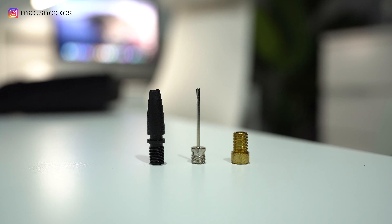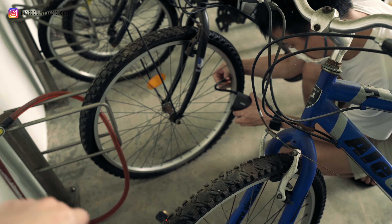It also comes with attachments for things like bikes, balls, and swimming floats. And if you have kids like me, I'm sure you'll find this very handy.